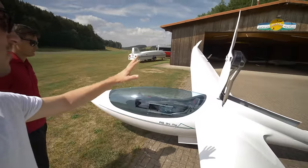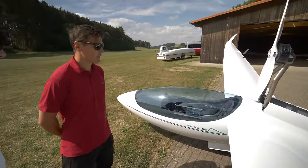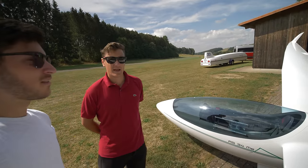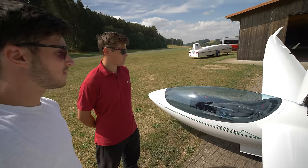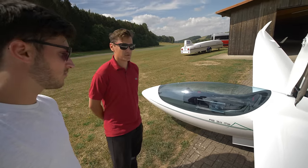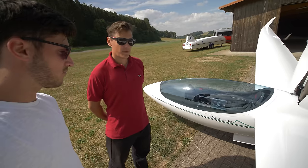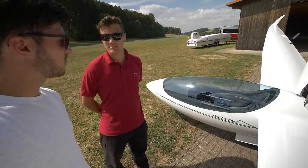The batteries are in the wing and you have 8.6 kilowatt-hours in those two batteries, which lasts for the 2850-meter altitude gain with a 600-meter climb start at full power.